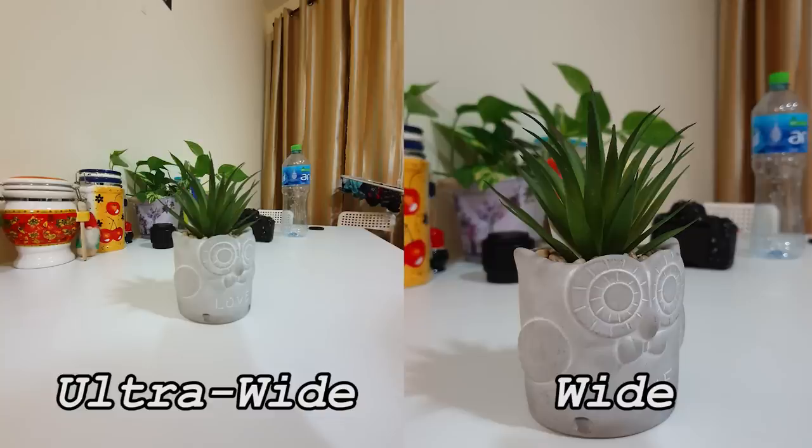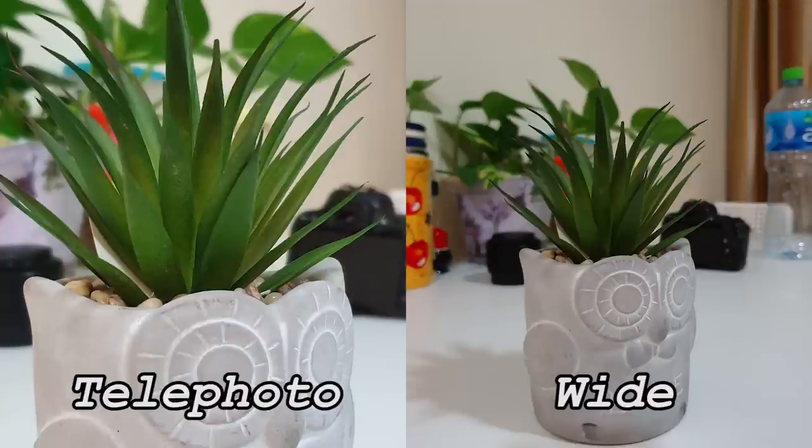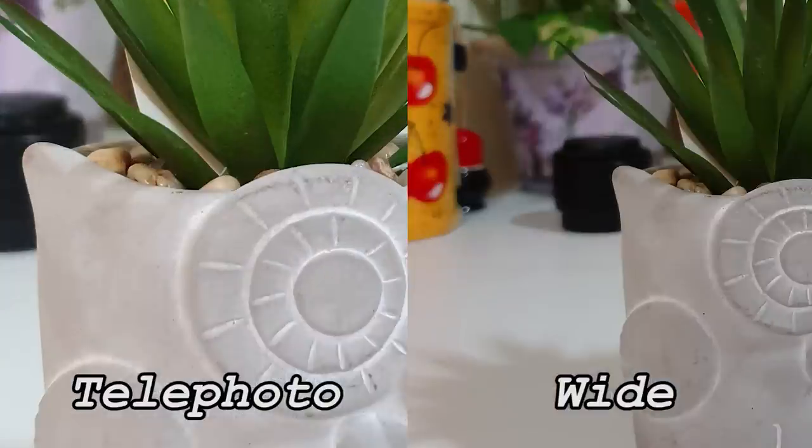Now we took a picture of the same subject with the ultra-wide camera, and as you can see it's a lot less sharp and definitely noisier. For indoor scenes I would definitely still prefer to use the normal wide lens instead of the ultra-wide. Looking at the telephoto angle, the sharpness of the edges is still intact but the detail in the textures of the pot has been lost a bit — overall though the picture is still usable.